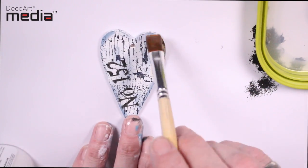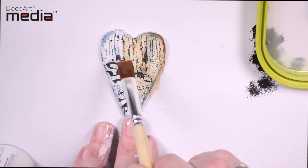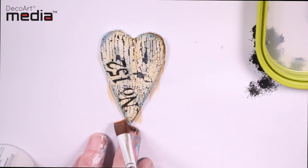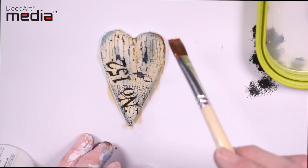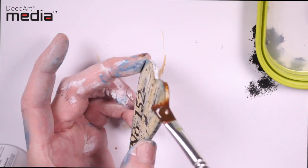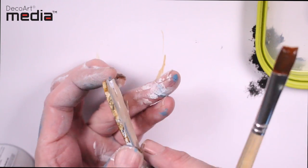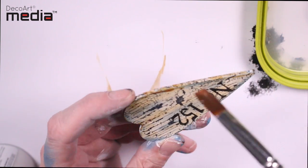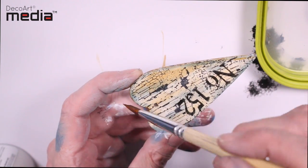I'm just going to apply this over the top and you'll see instantly it gives it an aged look. You could let this first coat dry and then add a second glaze over the top if you wanted to deepen the color.